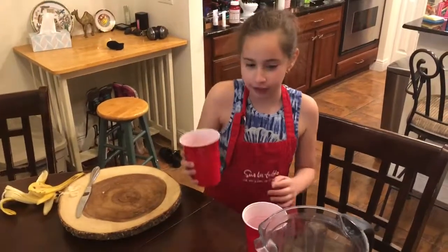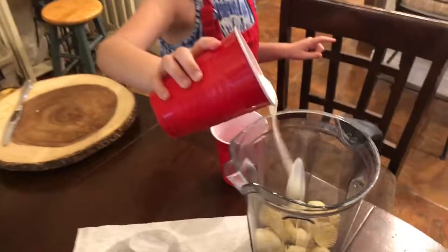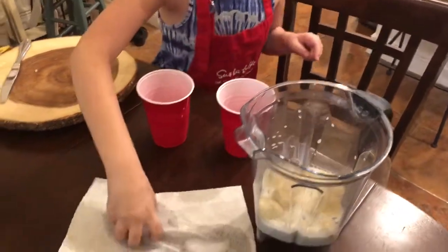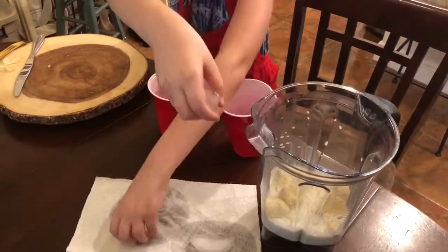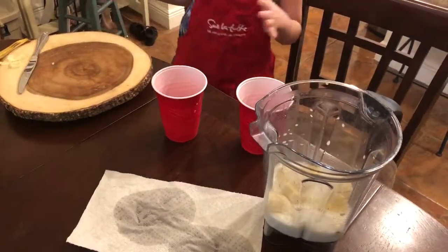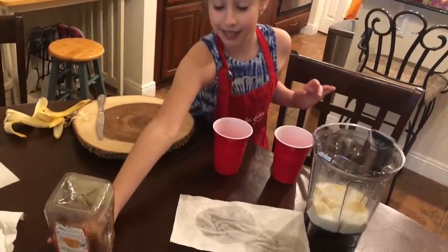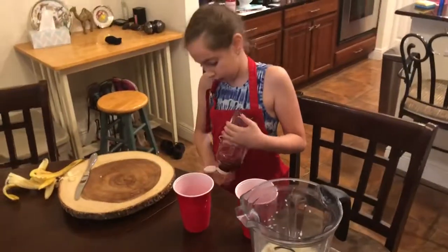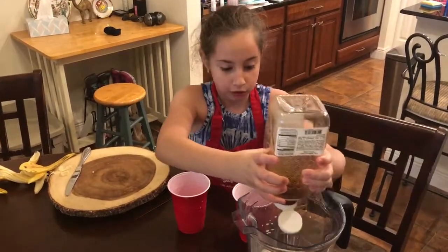We're going to put in all of the ingredients — all of them. We're going to put in a cup of milk. Next, we're going to put in the slippery-free ice cubes: one, two, three. Next, we're going to put in some honey. There's not much honey left. Hopefully that's enough.